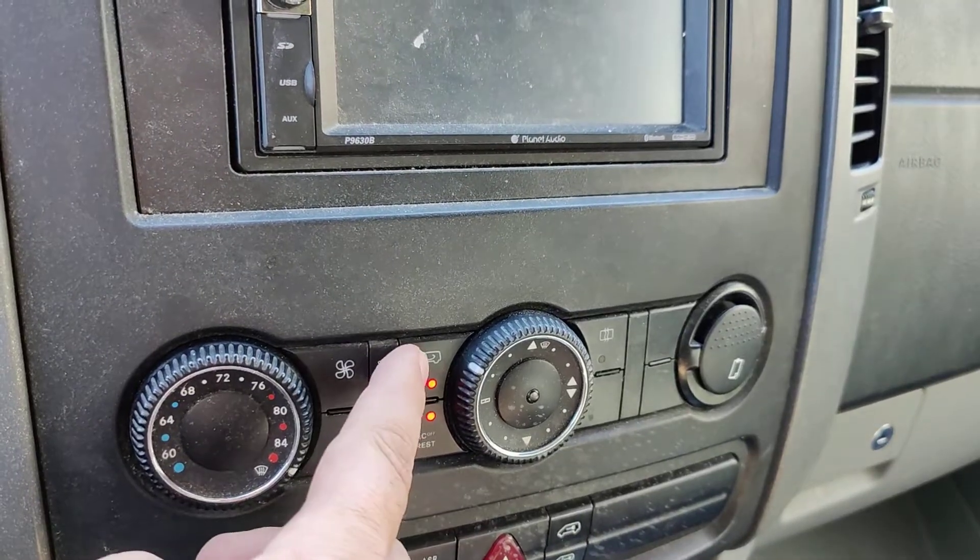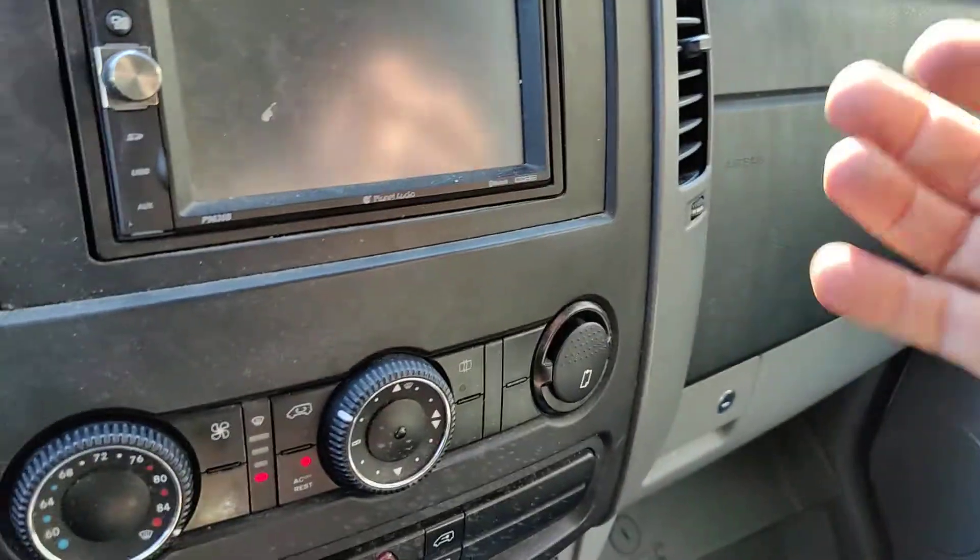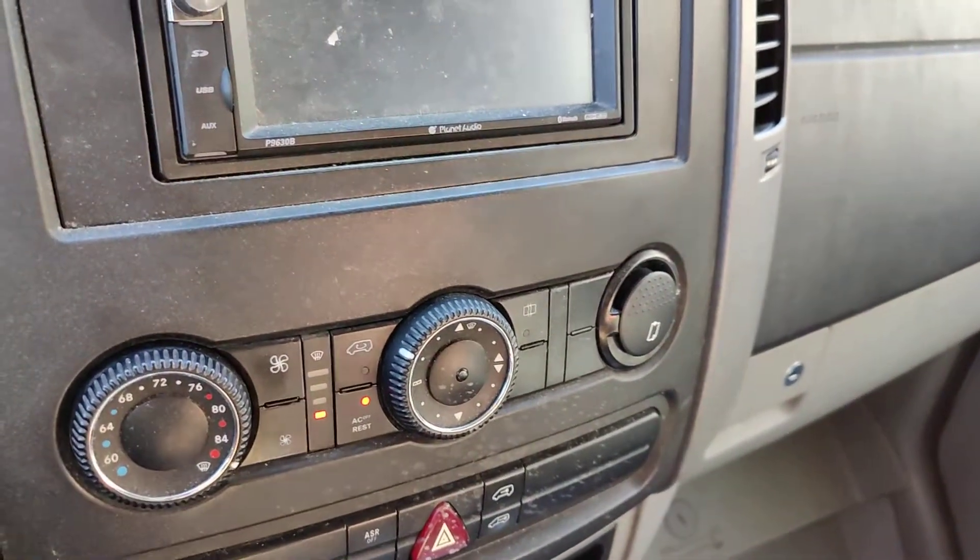This is your recirculate fan, so this is going to take the air from down here and recirculate the air in the vehicle.